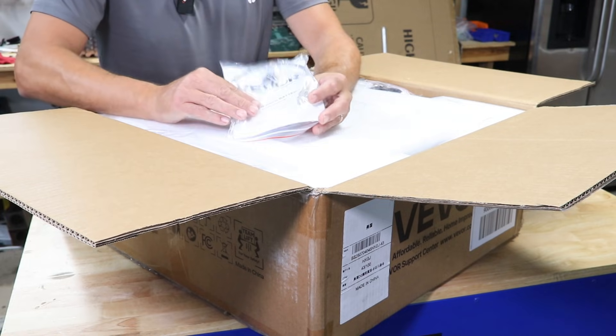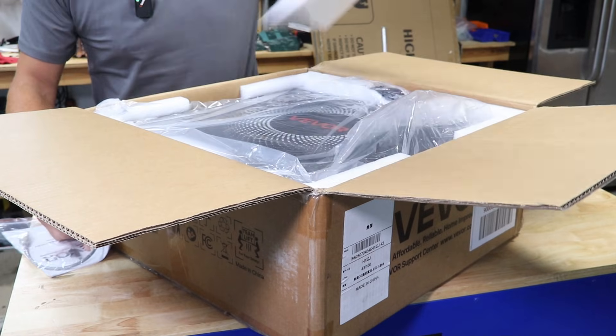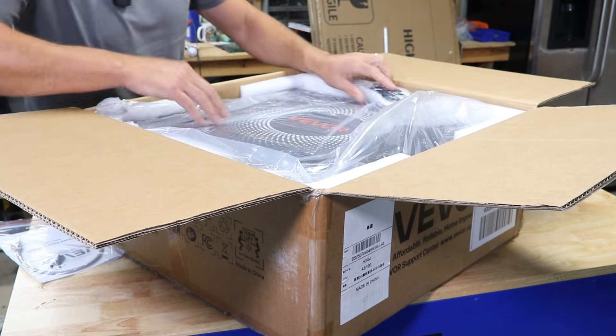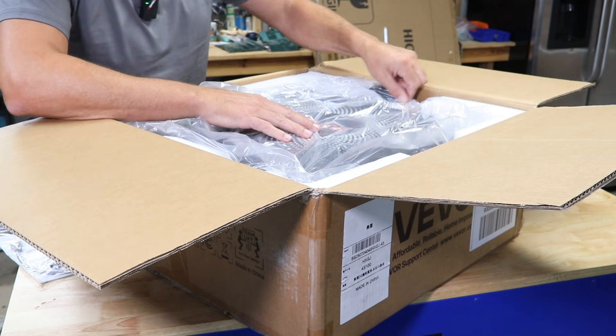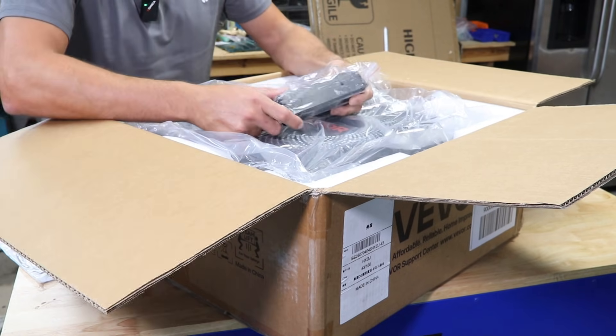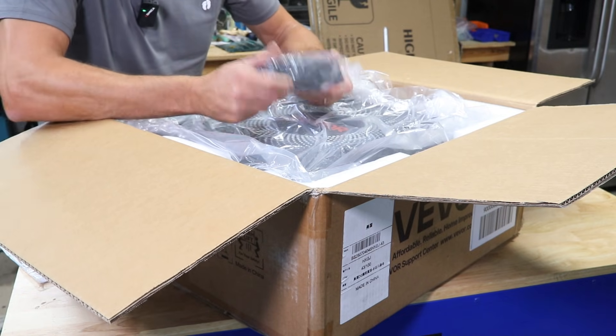First thing out of the box: we have our instruction manual with a communication cable and some small screws. And there's that big boy right there. I really like the design — they put a nice little logo on here, and we've got what looks like feet or wings for mounting.